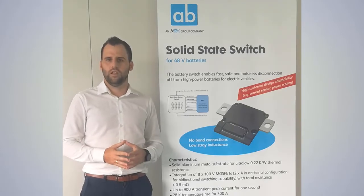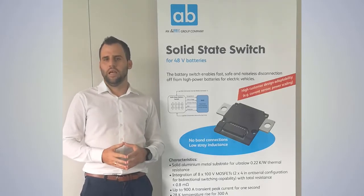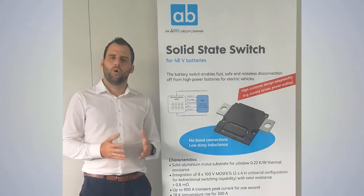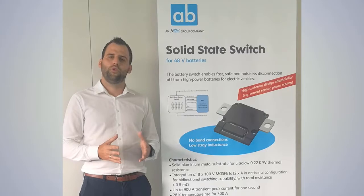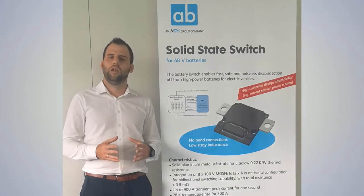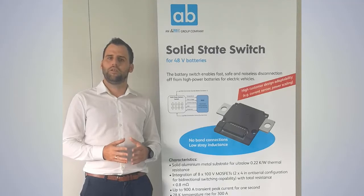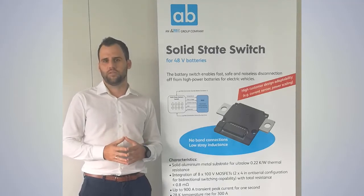Due to their slow switching times, they need to switch off very high currents and therefore they are limited in switching cycles over their lifetime. Our approach is different — we are using a solid state relay which can switch off much faster, and therefore we can limit the current at approximately one thousand amps.